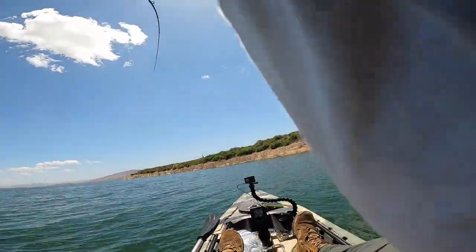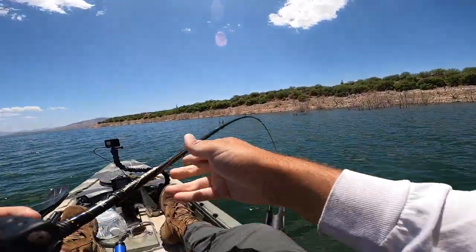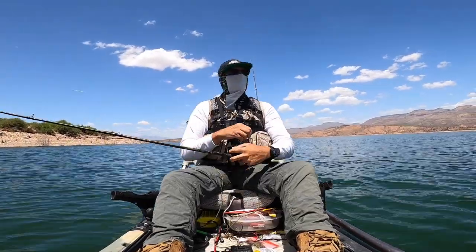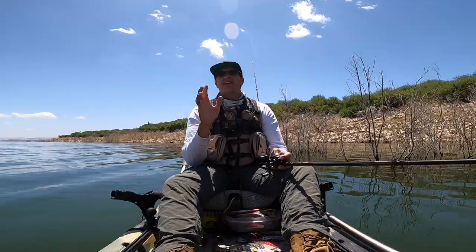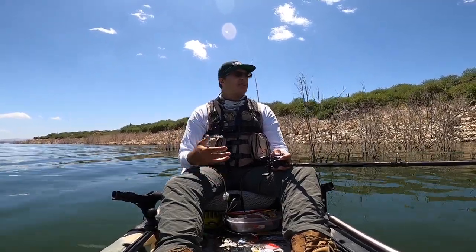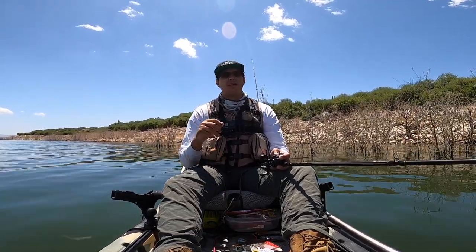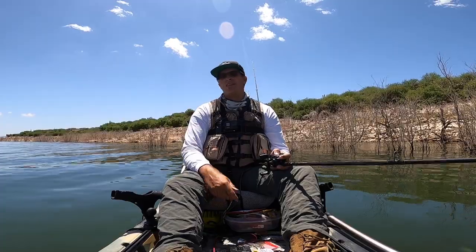First time we dropped it down there we got one — feels like a good fish too. Yep, that's a good one. I have no idea how he came unbuttoned but that was a three to four pounder — that was a good fish. It's really important not to get discouraged if you're not getting the same results as people you're watching, because that may just not be your style of fishing. There might be something else out there that you're going to get really good at. The Texas rig just might be the thing that you love — you don't know if you don't try.